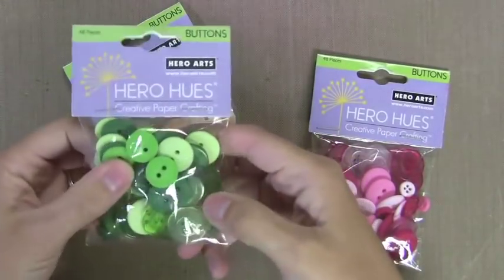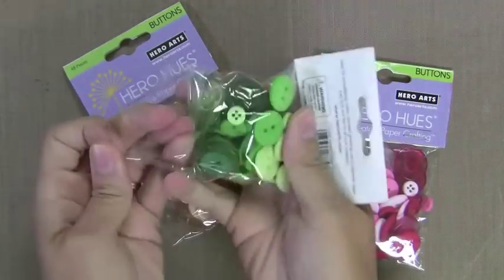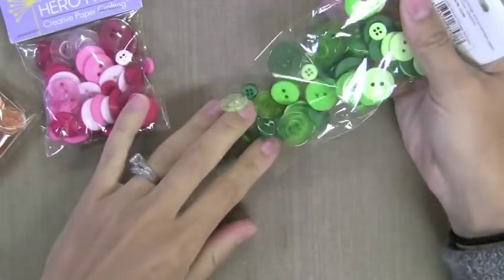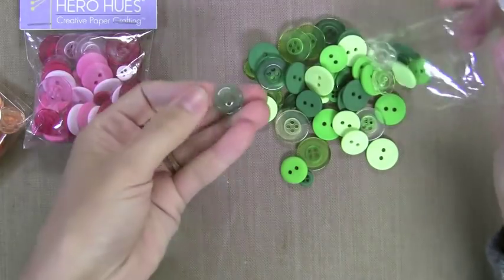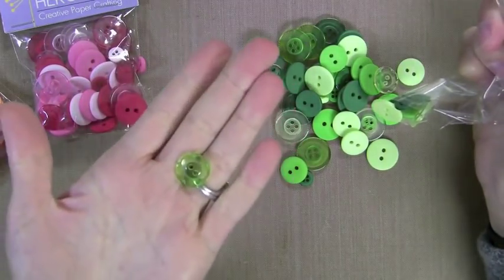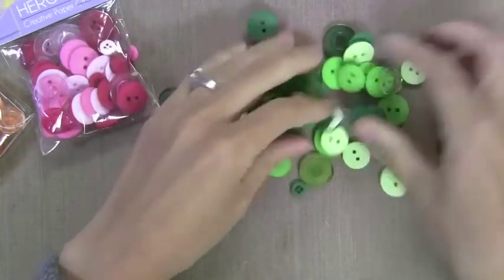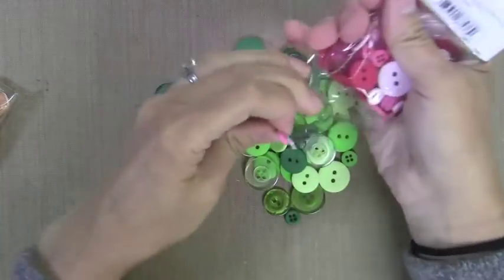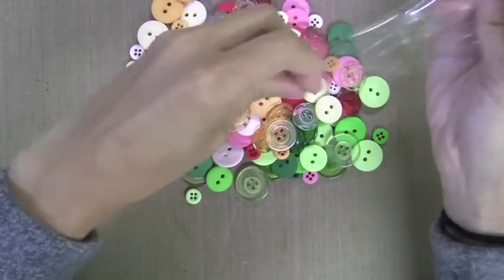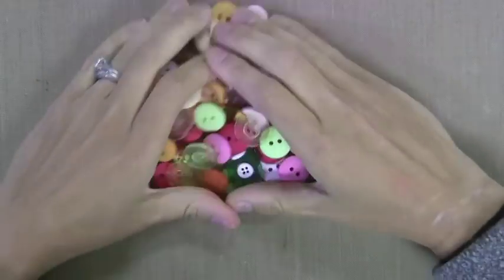I'm going to be using these new Hero Hues buttons. I like them because they come in a variety pack in different colors. There's a light, medium, and dark in each shade and they match our inks and our papers. There are also these clear buttons — these clear ones have flowers on them — and then the matte ones are nice and flat and perfect for stamping. But you can use any buttons for this. I just happen to like these quite a bit and I'm using the sunshine, blush, and foliage buttons here.